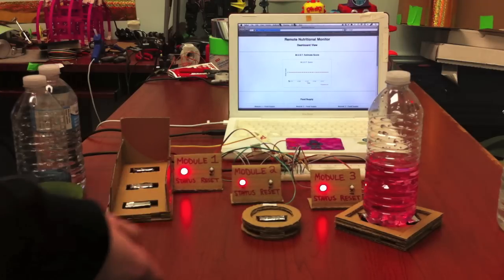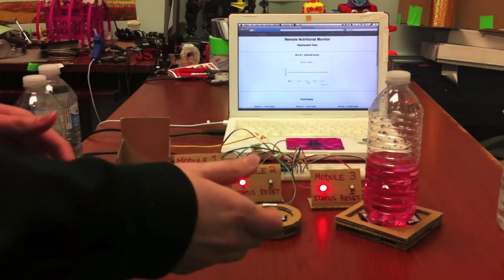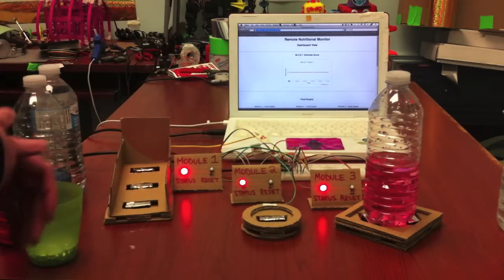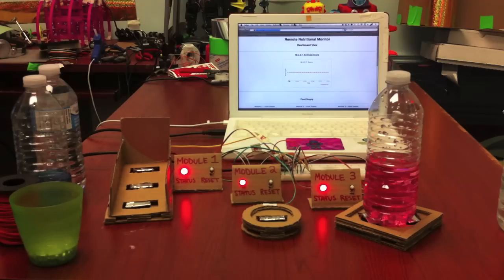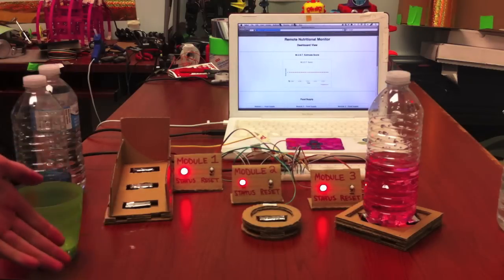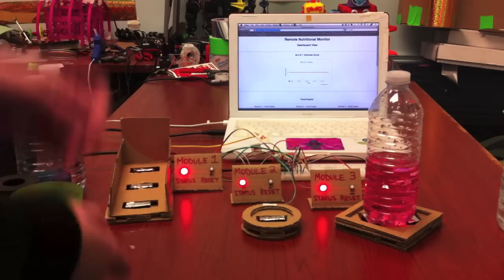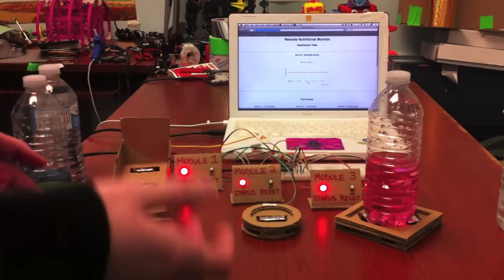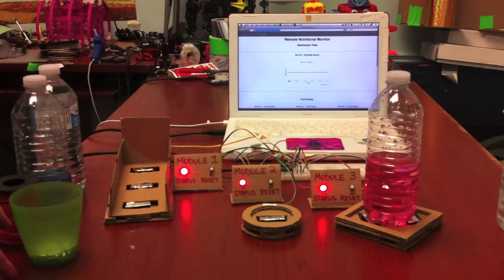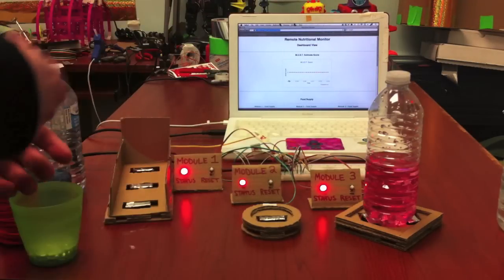Another improvement I would like to make would be a better algorithm for calculating the malnutrition estimate score. Right now, with the body mass index raising the initial value, it skews what you're trying to actually look for, and sometimes you have to rely upon the food level decreasing to see what is really happening. To conclude, the nutritional monitor is a step in the direction of using sensors all connected within our homes to learn and observe more behaviors about ourselves. In this example, it can take a problem that would occur in many months and alert of a potential problem in only a few days.